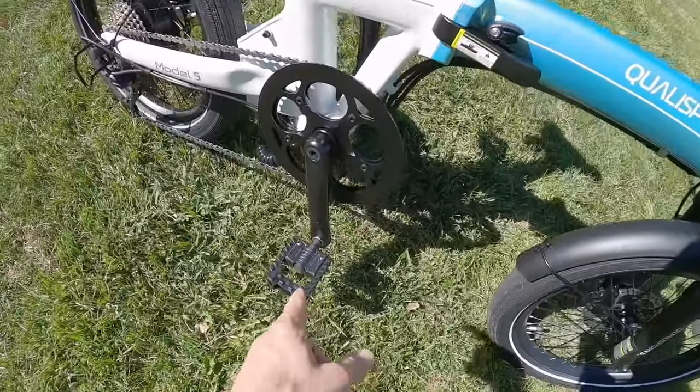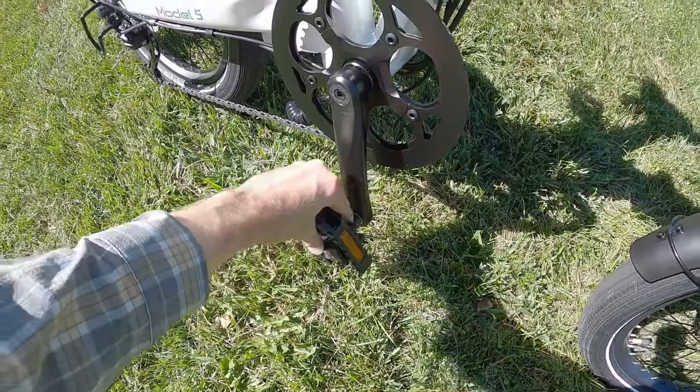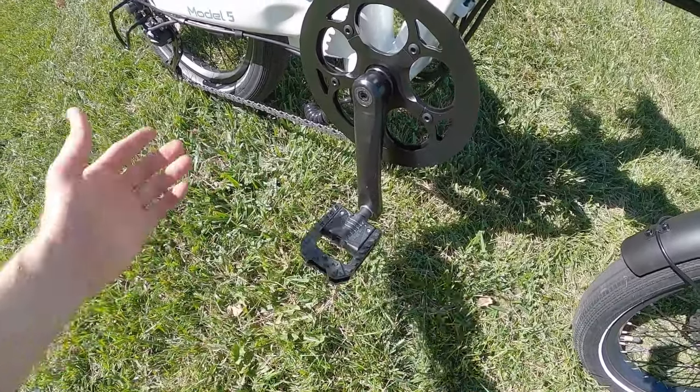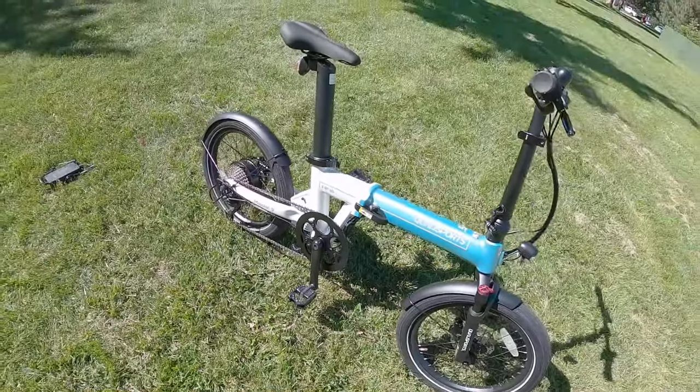There are plastic folding pedals from Welgo. I'm a fan of aluminum alloy, but there aren't as many choices for folding pedals when you go alloy. This reduces the weight a little bit, and it might not scratch up the back of your car or wherever you're storing the bike if you fold it and it ends up on its side.